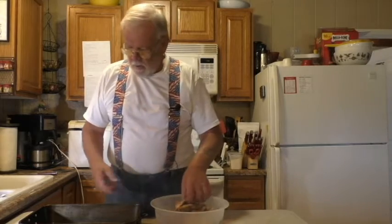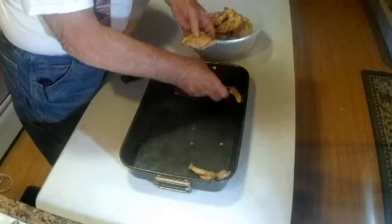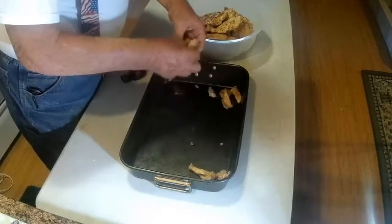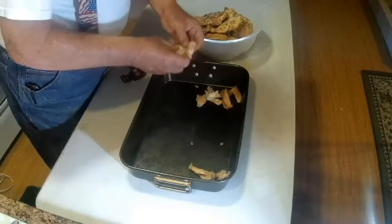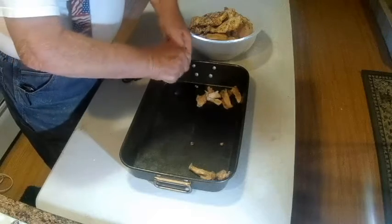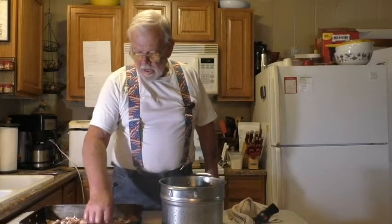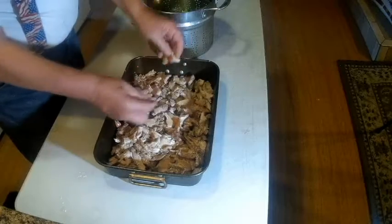I have a pan that I'm going to layer — this is pre-cooked chicken — and I'm going to layer the chicken in there in bite-sized pieces, just kind of shred it. Okay, here's the chicken; I've just broken it up into small, bite-sized pieces with my hands.